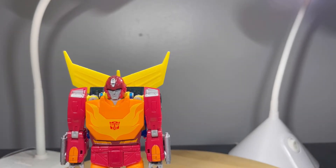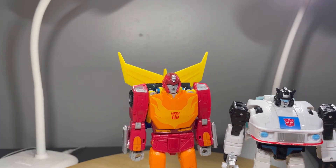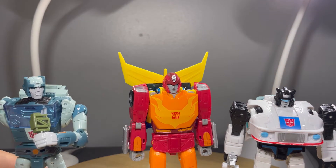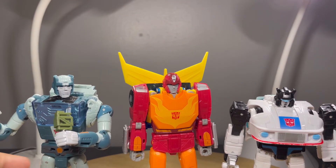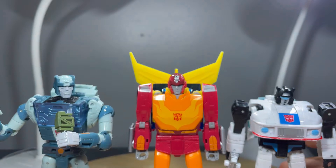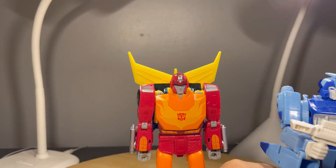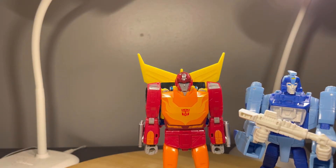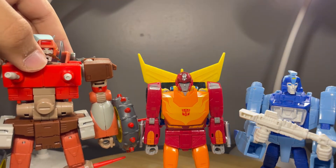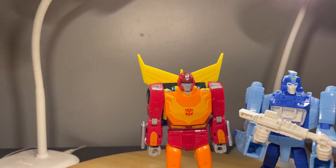Scaling him next to other 86 Autobots: here he is next to Jazz and Cup. Then here he is next to Blur, and also a figure I've yet to review — and I also haven't reviewed Cup yet — here he is next to Wreckgar. Wreckgar's a Voyager scale figure.